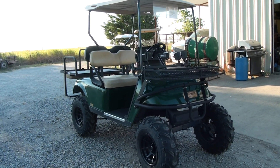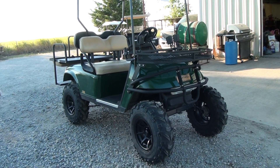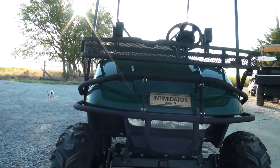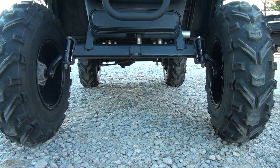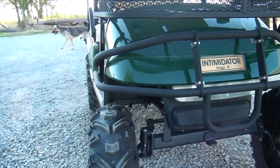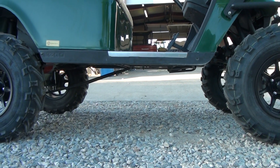We have taken this thing and lifted it six inches, put 24 inch pretty extreme mud tires on it on 12 inch black mags. As you can see with the six inch lift and the mags, this thing has got all kinds of ground clearance. We've got about probably 18 to 20 inches in the front and we've got at least a foot of ground clearance in the back. With the ground clearance that you have in the center, you can climb over just about anything you'd want to go over, I believe.